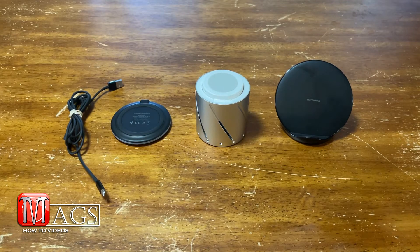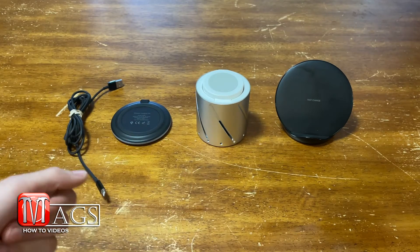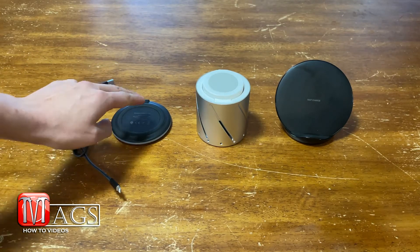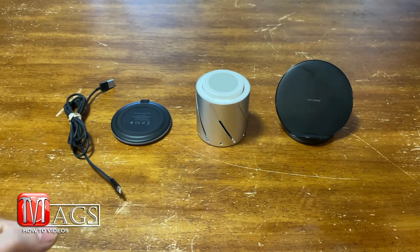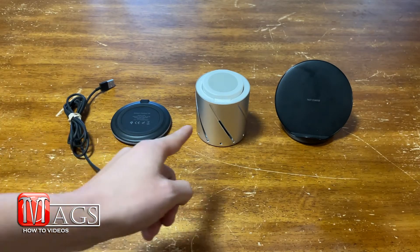Here you can see I have an assortment of different chargers. I figured the best way to test this wireless charger is to compare it to some of its competitors. Here I have a standard generic charging cable. For the sake of this video we're going to call this wireless charger the 'off brand' and the other one the 'main brand.' When testing these chargers I used two iPhone 12s. Each phone was allowed three nights, or three charging cycles, to test out each one of these charging devices.